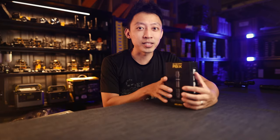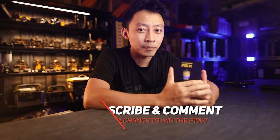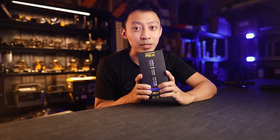Before we begin, if you want to win this latest P10iX, make sure you subscribe to this channel and comment below on how this P10iX will help you in the kind of work that you do. Once we hit 500 likes, I'll reply to the winning comment directly below.